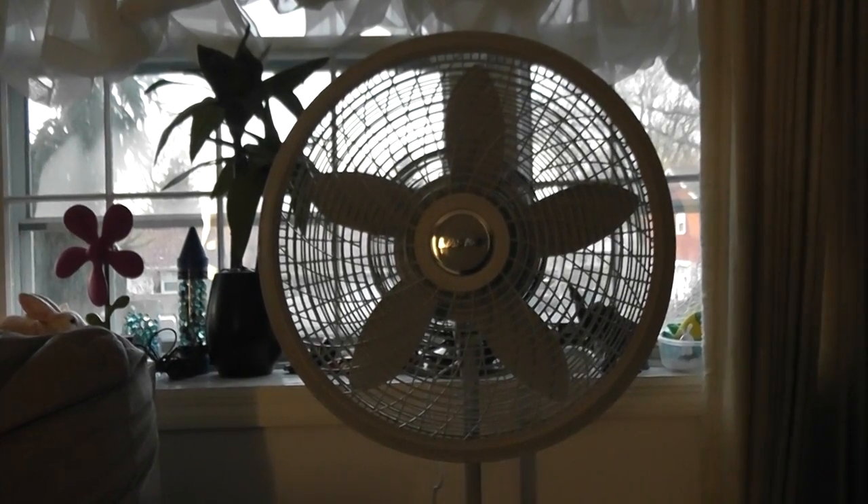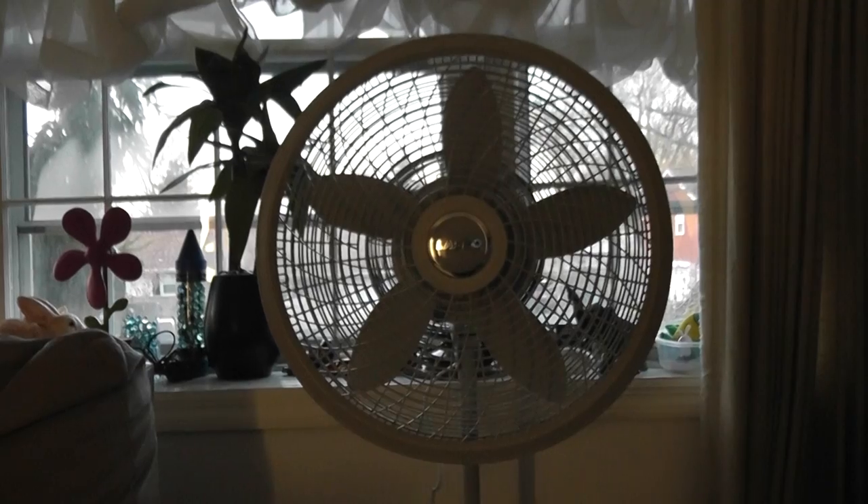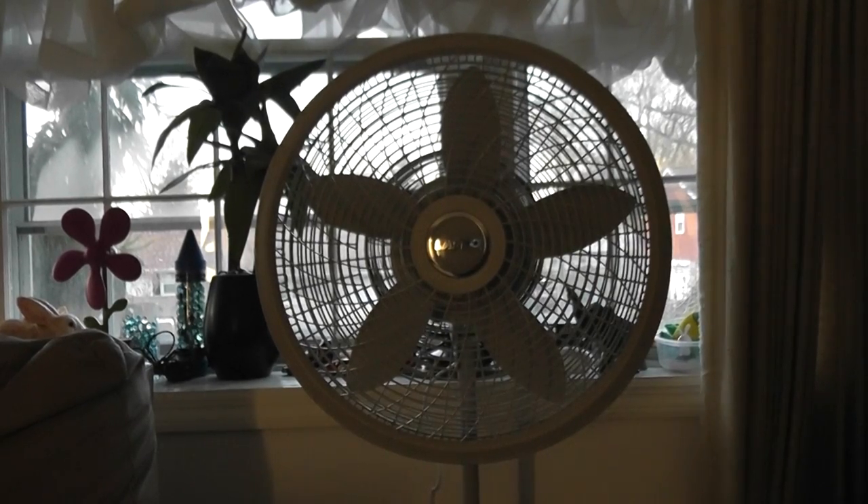Hello everybody, today I'm going to show you my Lasco 18-inch Osling Cyclone Stand Fan.